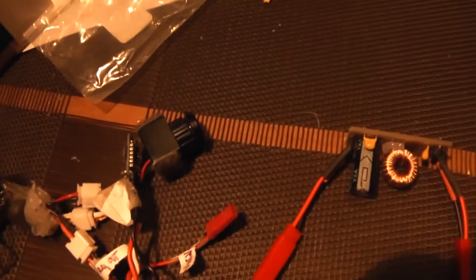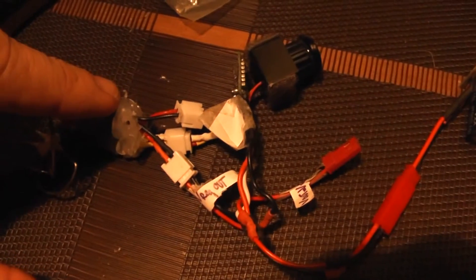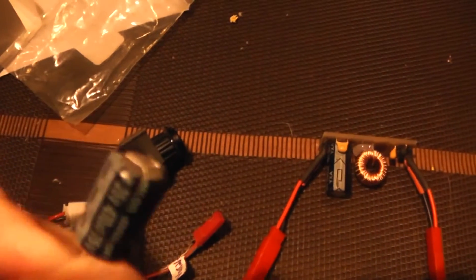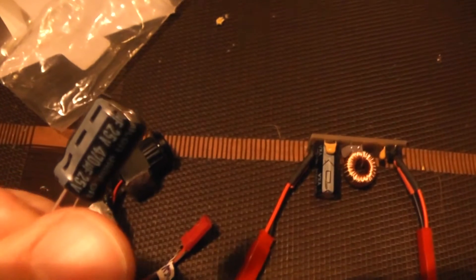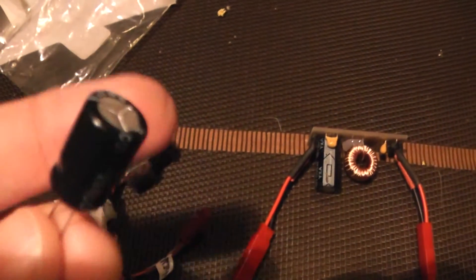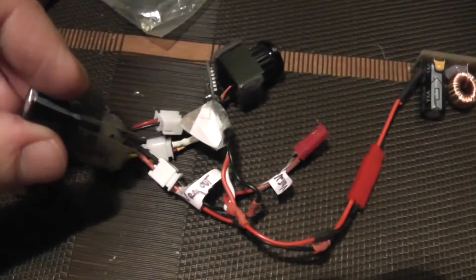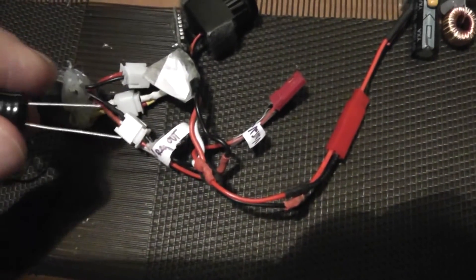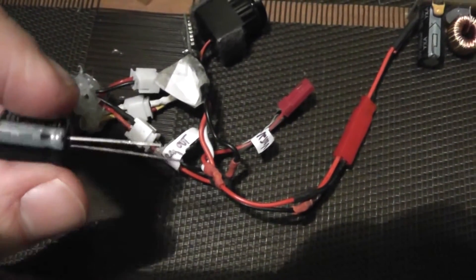The specification of the VTX says to add two capacitors of 570 microfarads — one in parallel with the input and one in series with the video signal wire. So maybe it can improve things but I'm not so confident.